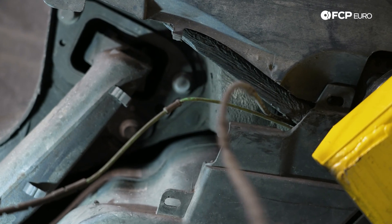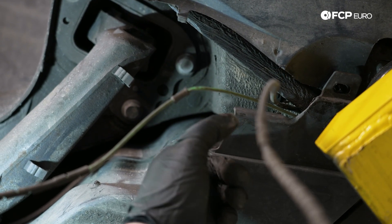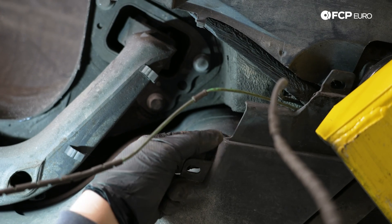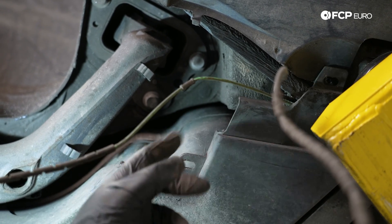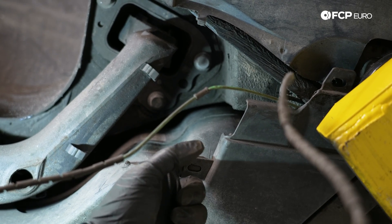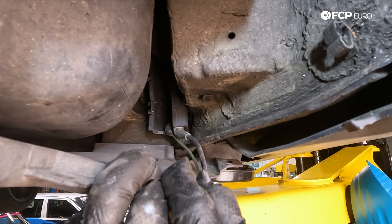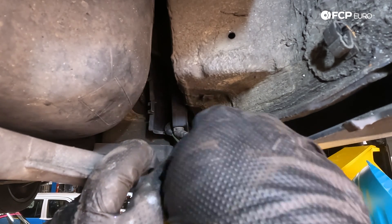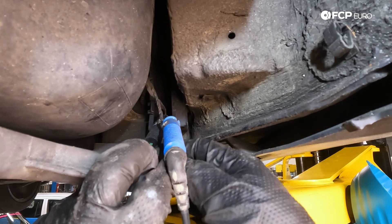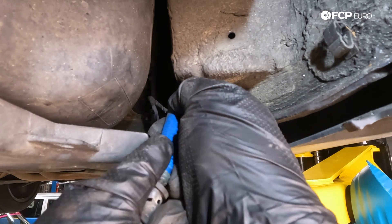At this point we have some plastic shielding held in place with a couple of 10 millimeter pieces of hardware. Pulling down on the shield gives better access to the junction box. We can see it's already open — which isn't ideal; you want to keep these closed to keep the elements out. We're going to pop the connector out of the box just like we did up front. You can see that the brake pad wear sensor also came out with it, which is probably why it wasn't closing. Same style release tab — just push and pull to disconnect it.